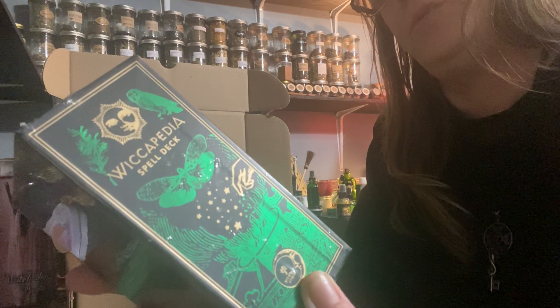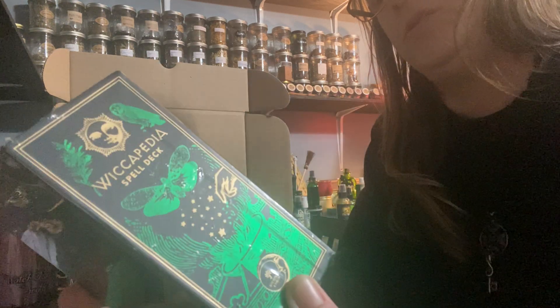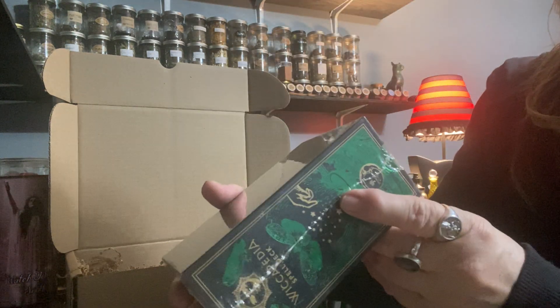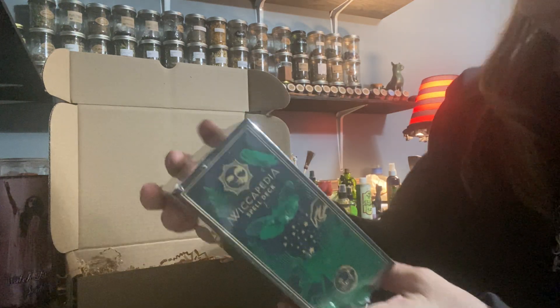Also available: Wicca, The Good Witch's Guide, The Witch's Way, Crystal Witch, Wicca Journal, and The Good Witch Planner. This is really cool — who couldn't use this in their craft? This is a value of $26.99 right there.